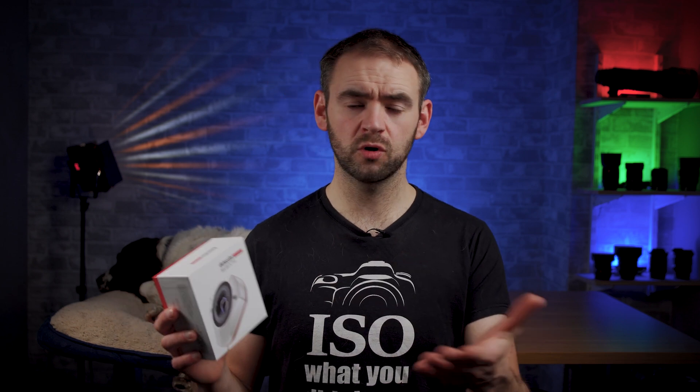I want to kick things off by giving a big shout out and a thank you to Datacolor for sending me this to review, but as always, this is an honest, unbiased review.